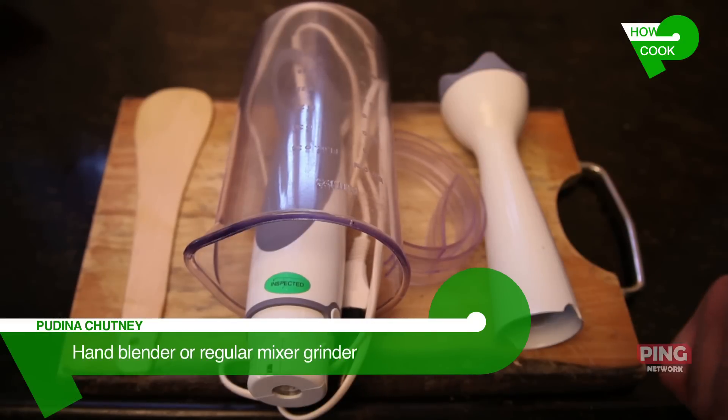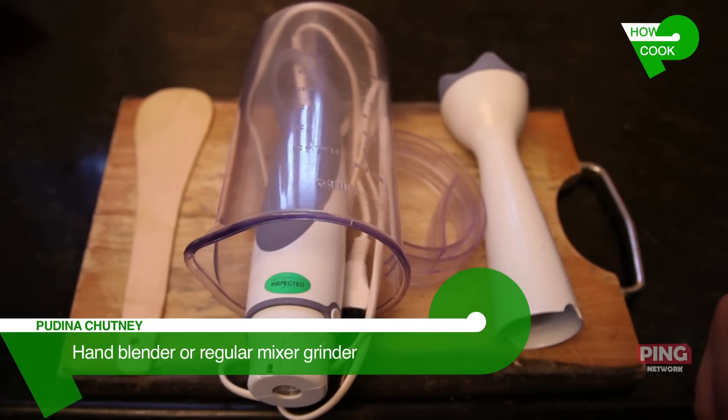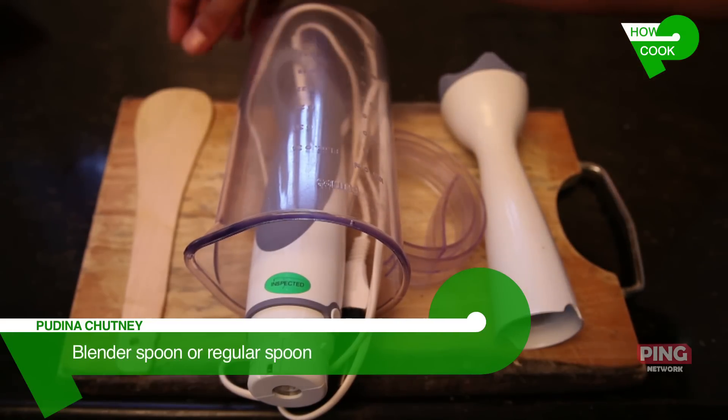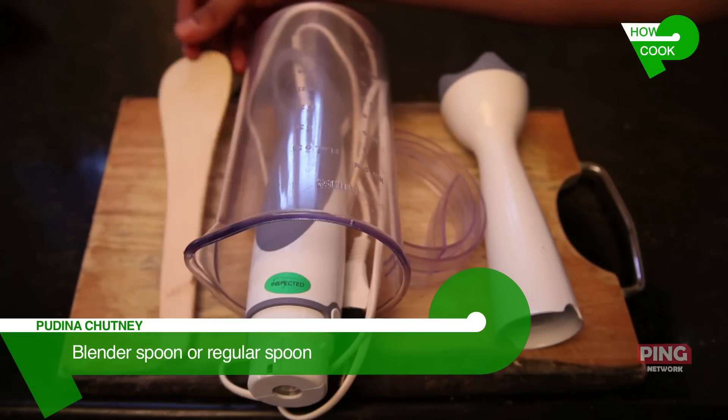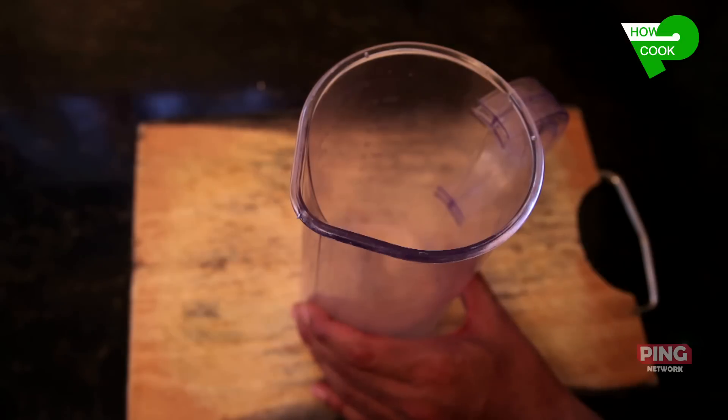The equipment that we require to make this pudina chutney is a hand blender or even a regular mixer will do. You will also require a blender spoon or a mixy spoon, whichever is convenient. Ready to make our pudina chutney.